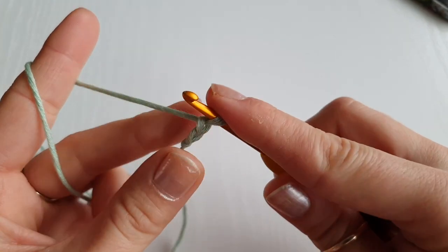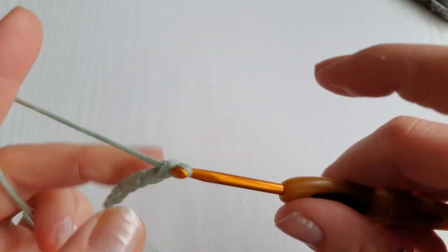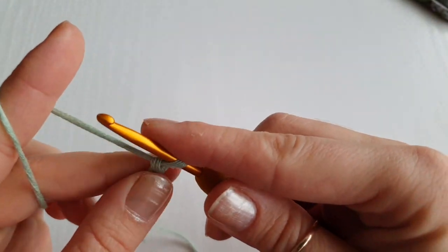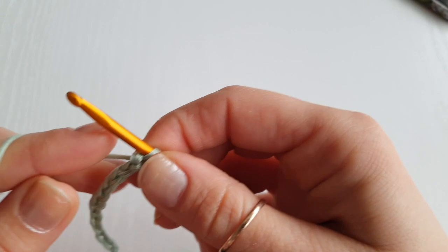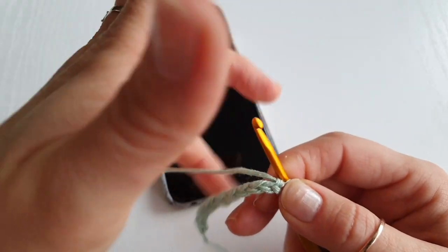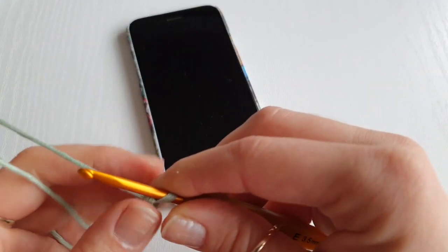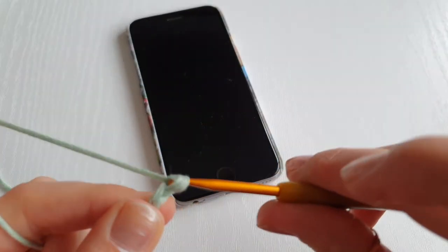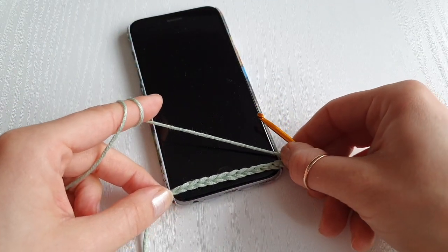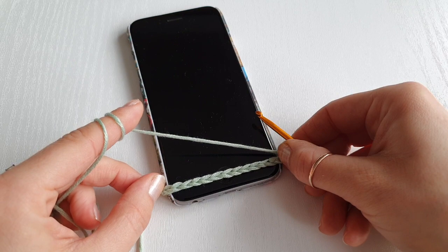I am going to chain 12 for my phone, but every phone is different so you chain as many as you need. I have one, two, three, four, five, six, seven, eight, nine, ten, eleven, twelve. I'm going to measure it on my smartphone — it's not enough, so we'll need 13, 14 maybe. Measure it on your phone and come back when you're done with your chain.